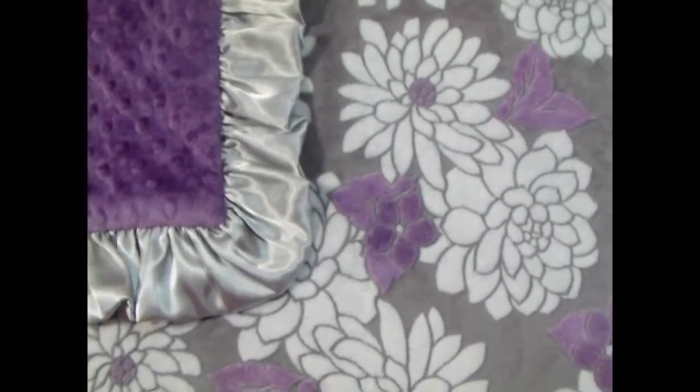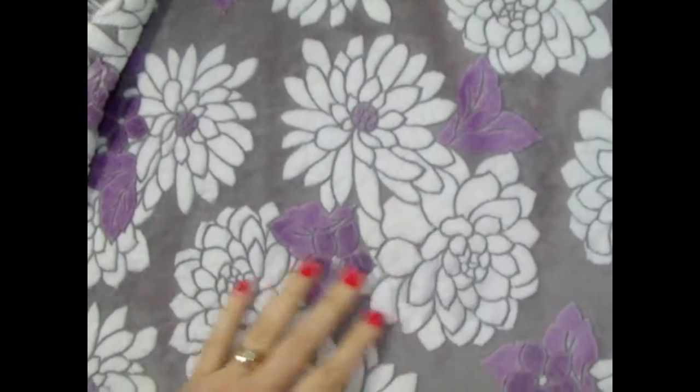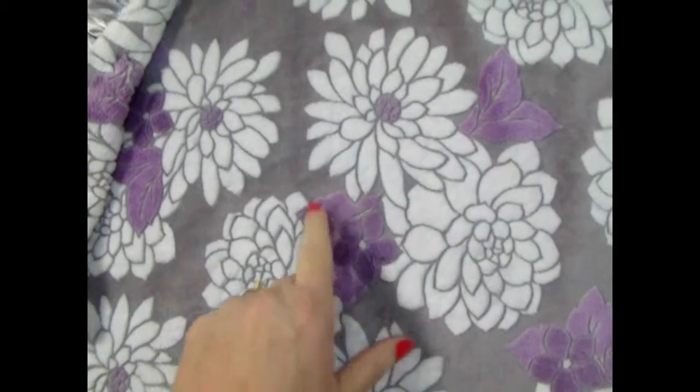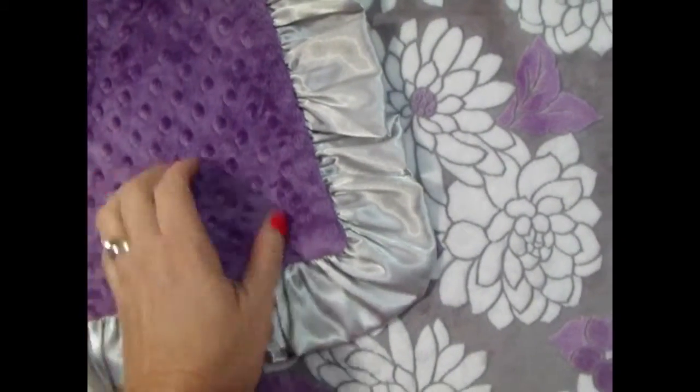Here is one of my most favorite fabrics. This is a beautiful cream flower — it almost has a beautiful Asian influence. It has purple, more of an orchid or lilac color accent.